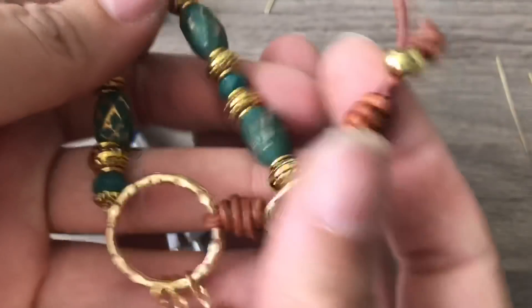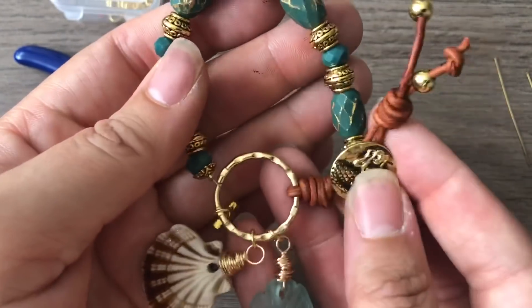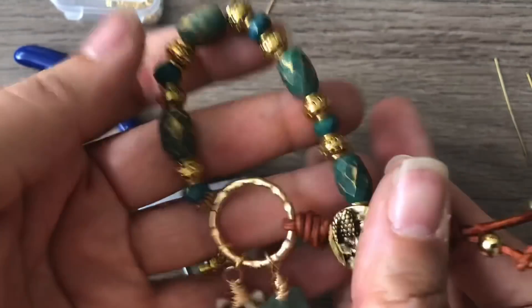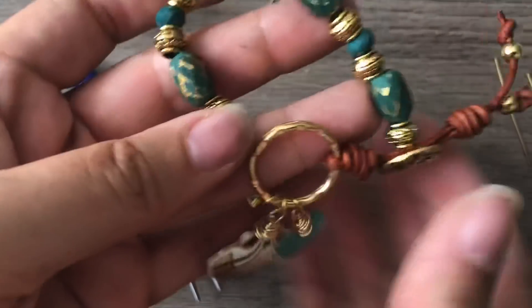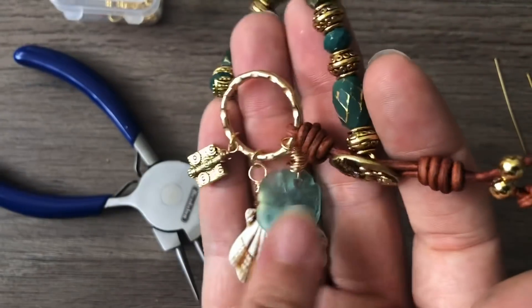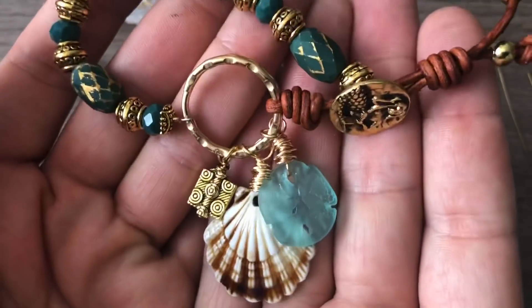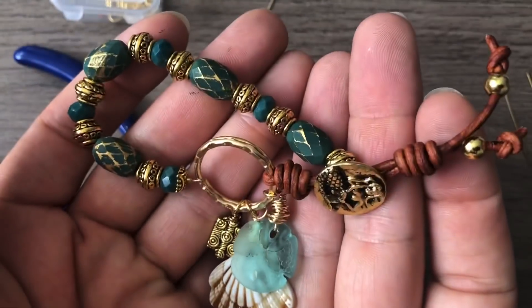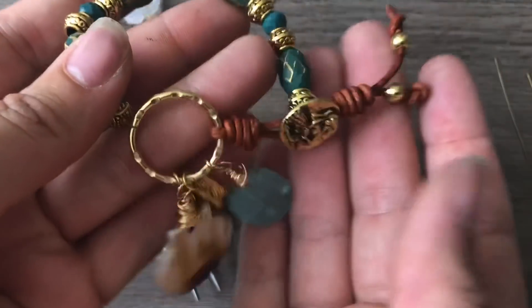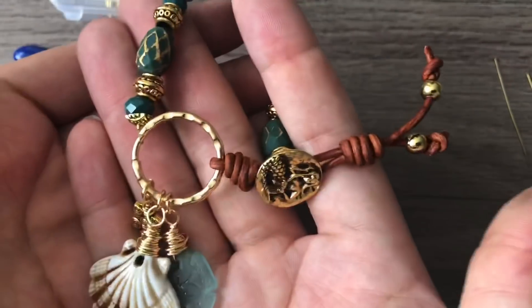Oh my goodness, look at this adorable bracelet! Thank you guys for watching. Thank you to Emma for this beautiful mermaid button and leather, the rest came from Bargain Bead Box, and this one came from Cherry Tree. Today's bracelet is day 23. I appreciate every single one of you — if you know somebody who would be interested in this challenge or in learning how to make this bracelet, please share the video and please like and subscribe. Have a fantastic weekend!